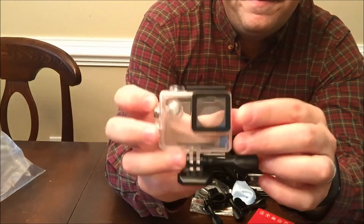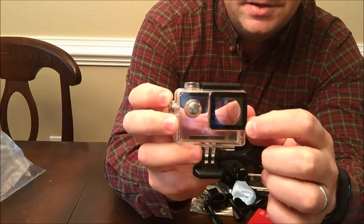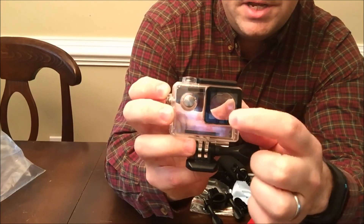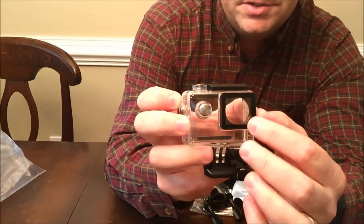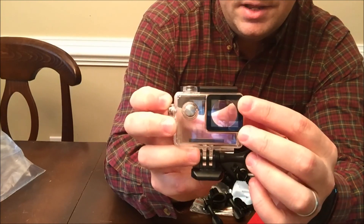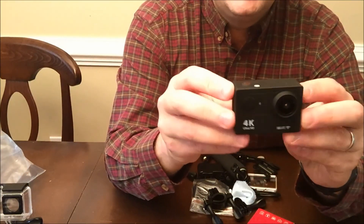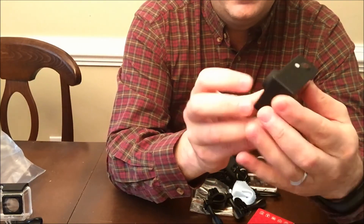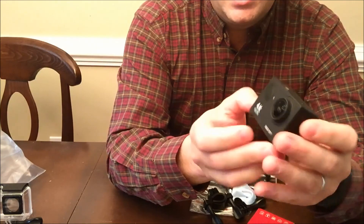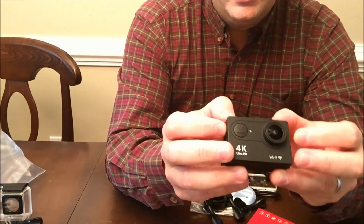I also want to mention that there is a film on this screen. There's no tab, so you have to really edge your fingernail underneath to get this film off — you're going to want it removed so it's nice and crystal clear. Let me get on to the camera. It's tiny — about the GoPro size. It's got a 170-degree field of view, super wide angle.